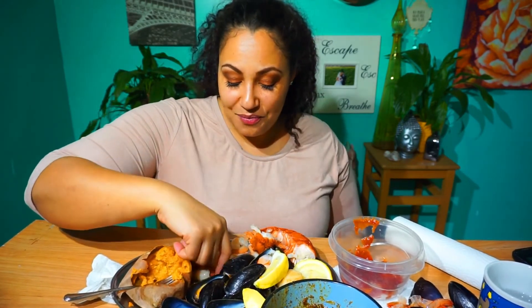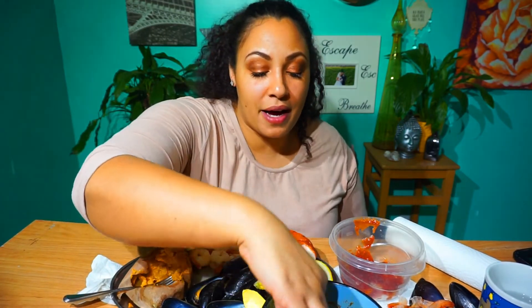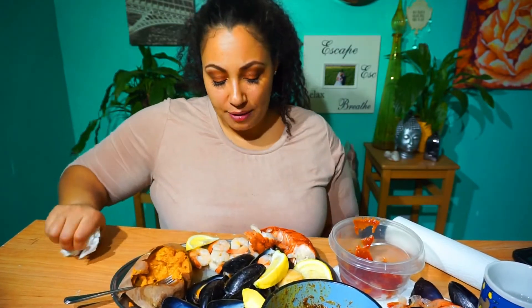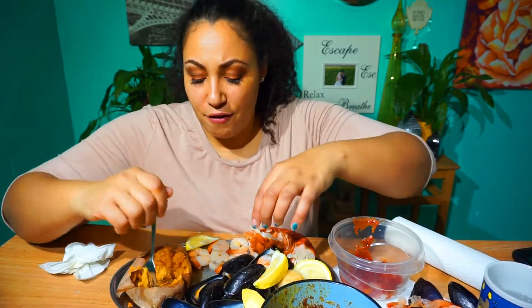I ordered off of walmart.com about 20 different types of ramens, which I absolutely love so much. Everybody that knows me — it's like my perfume is ramen. I ordered all these different kinds for me and the kids to experiment with, and I figured I'll do some ramen mukbangs with different styles. I think it would be super good. I'd love to do a fish and chips one too.